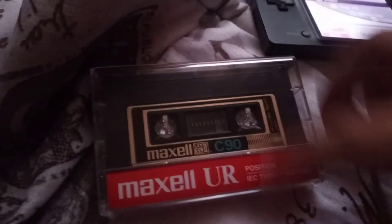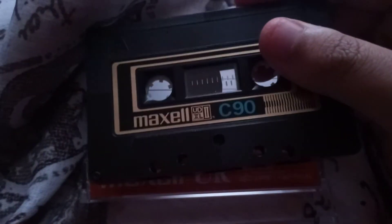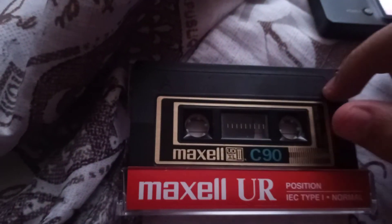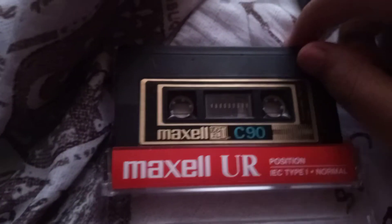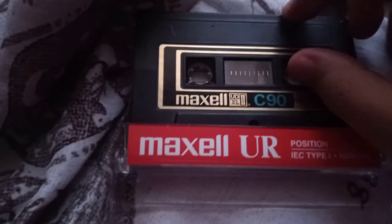I'm going to show you guys that this Maxell UDXL tape is not actually a Maxell UL — it's a Type 2 chrome cassette. It's a C90 cassette, so it has to be from around the 1980s, or maybe probably the 1970s — like probably the 1970s, like late 70s, like 1978 or 79. I think this is from around 1978.